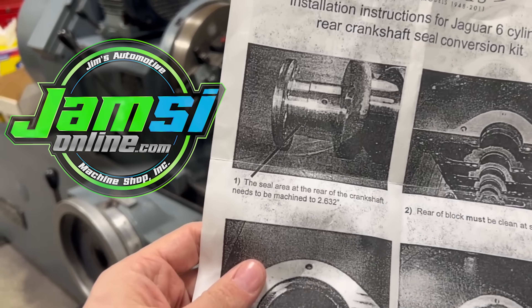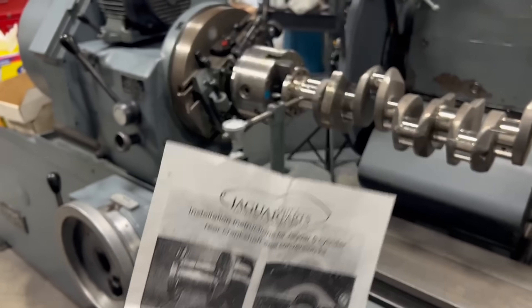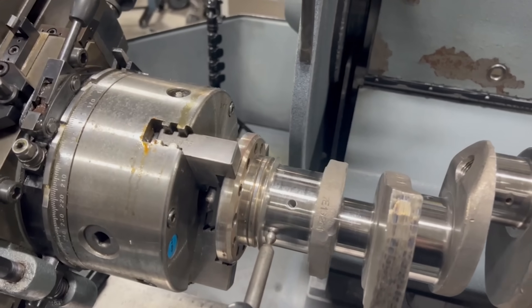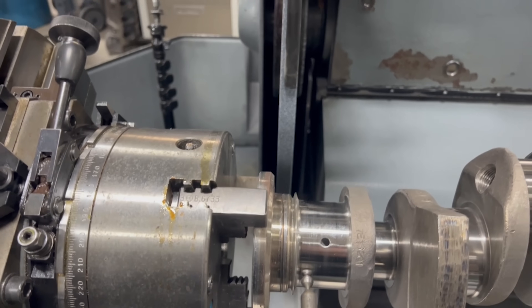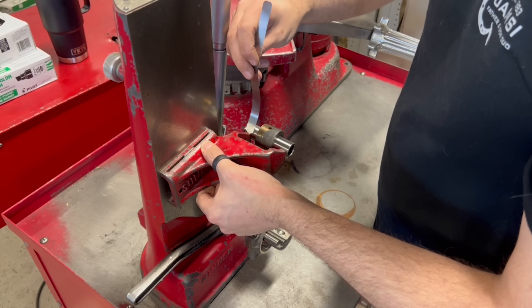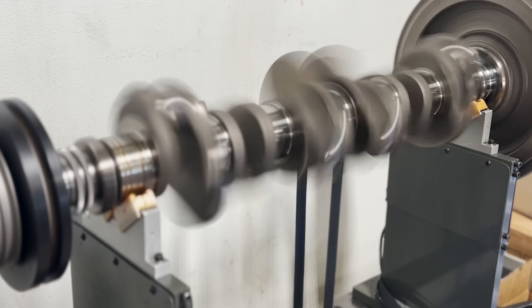Welcome back to the JMZ Online YouTube channel. Today we're showing you the process of modifying the crankshaft of the 1966 4.2 liter Jaguar engine for an aftermarket rear main seal conversion kit. I'd also recommend sticking around till the end of the video for a quick rundown on the final machine work on the bottom end of this engine, but for now let's get to work on the crankshaft.